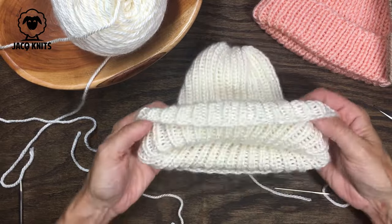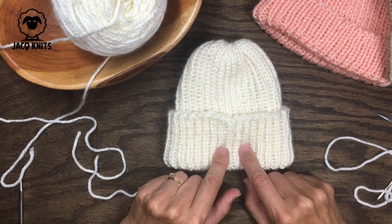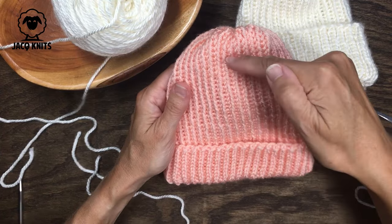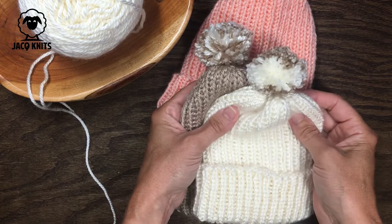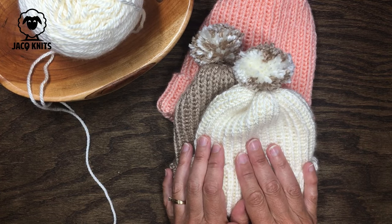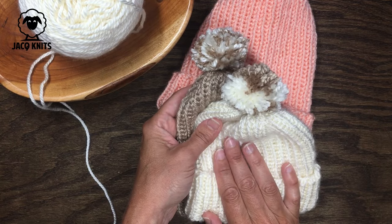Now fold up the brim and there we have a darling cute little hat for an infant — 66 stitches, no decreases, no seams. For the toddler size I cast on 80 stitches and lengthened the height by just under an inch. I also added a couple of pom-poms to these infant hats, which is completely optional but adorable. I hope you enjoyed this quick, easy knitted baby hat tutorial — they make perfect last-minute baby gifts since you can finish one in one or two sittings. Thanks for watching and happy knitting!